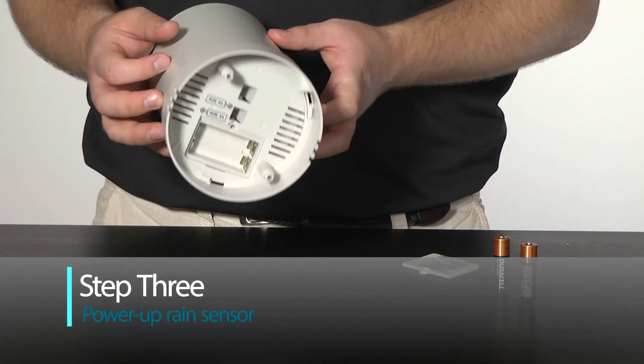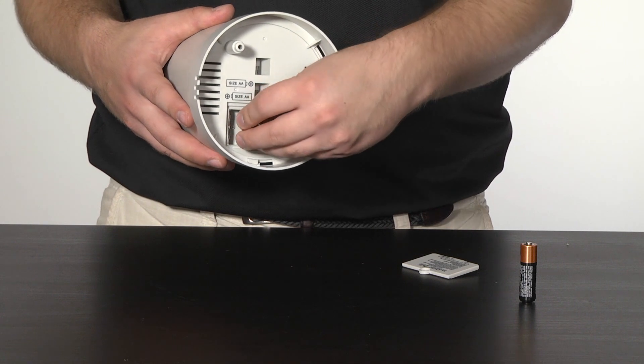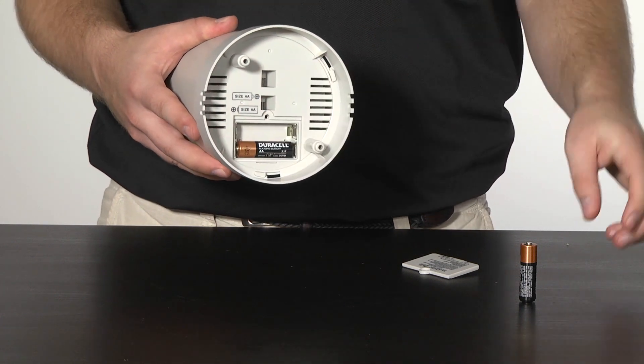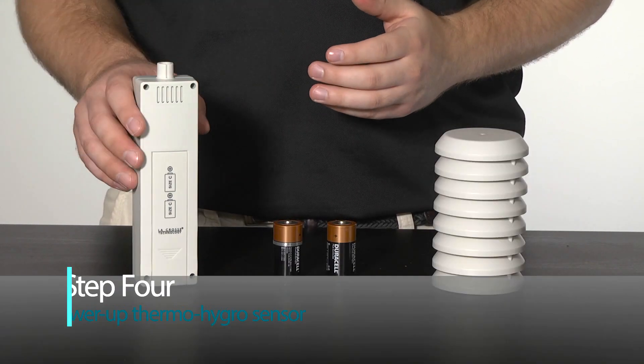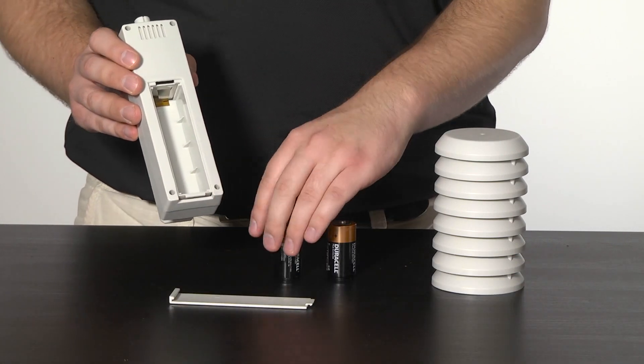Step 3: insert 2 new brand name AA alkaline batteries into the rain sensor, with regard to polarity. Step 4: insert 2 new brand name C batteries into the thermal hydro sensor, with regard to polarity.